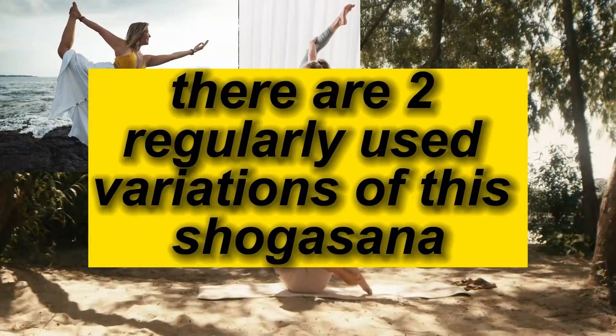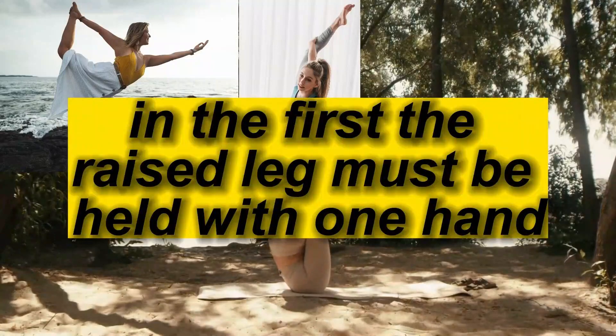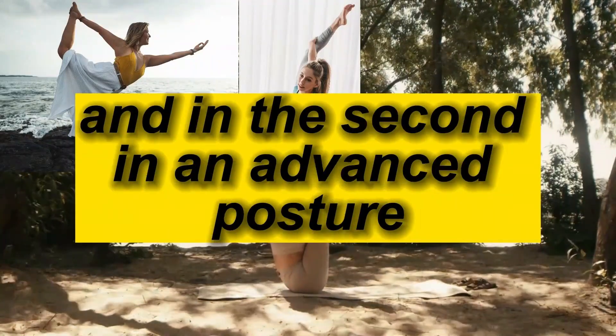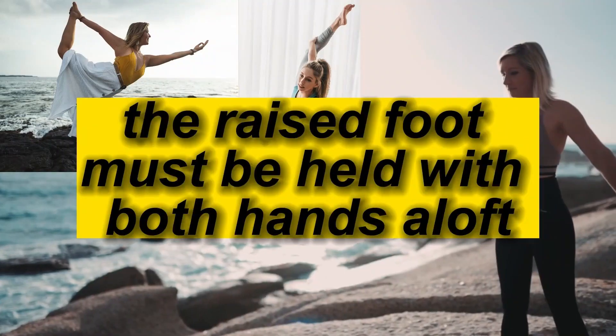There are two regularly used variations of this asana. In the first, the raised leg must be held with one hand. And in the second, in an advanced posture, the raised foot must be held with both hands aloft.